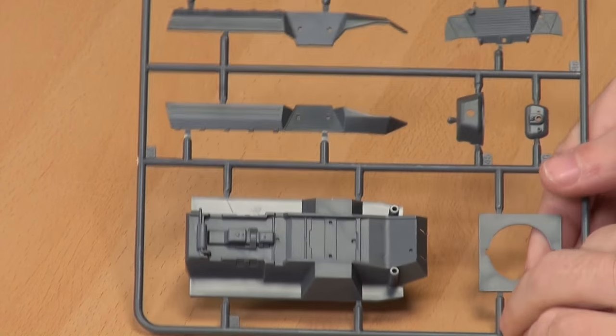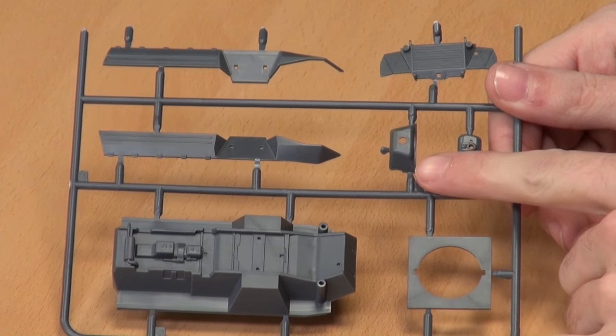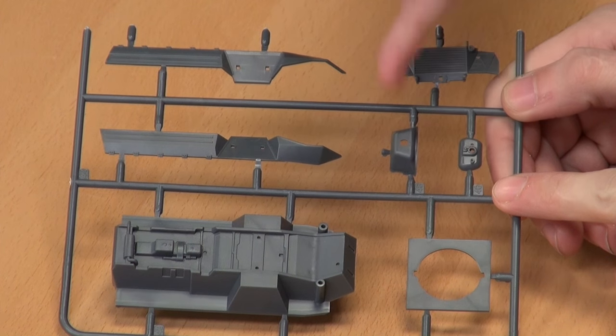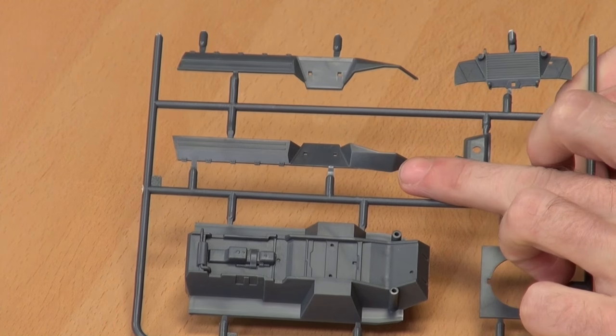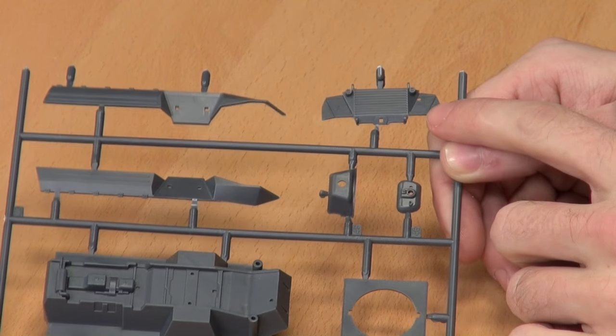We'll take this sprue first. So I'm assuming lower body — yep. Turret ring — yep. Front mantlet, gun mantlet for the turret, front of the turret. I assume we have just the two sides of the vehicle — we have the left and right hull — and I believe this is a rear plate. Yes.